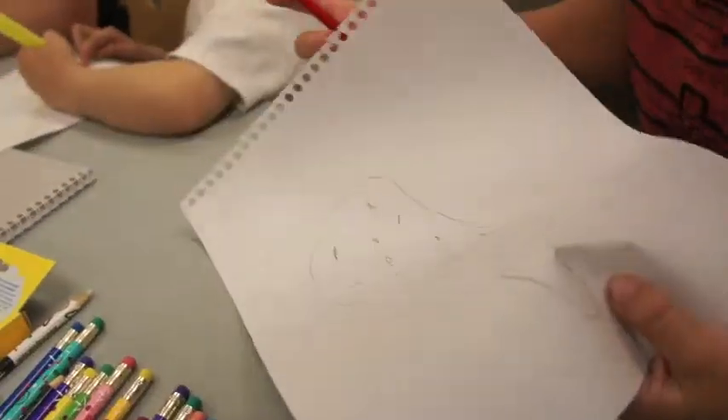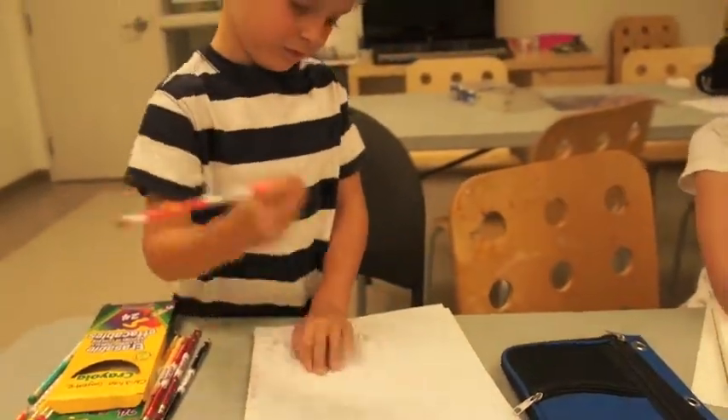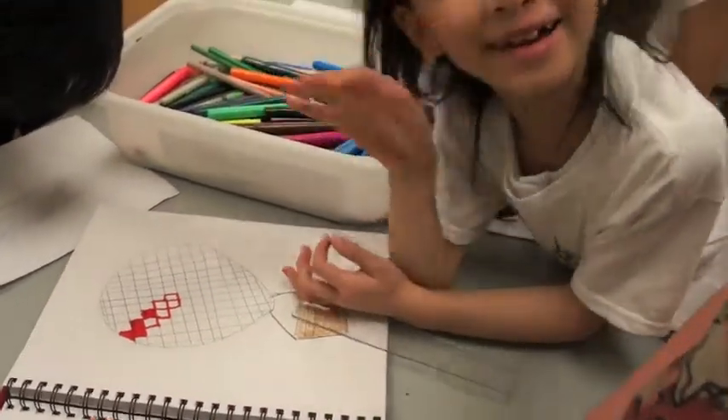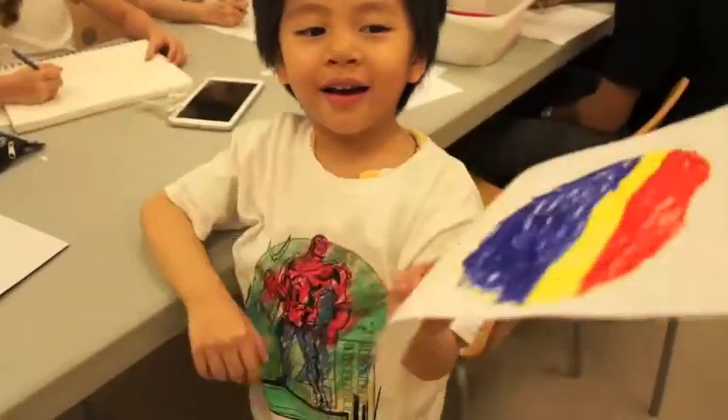Hey, Mom and Dad. Here's my little picture. Move to different places. Mom and Dad, it's going to go fly by itself and your basket's going to stay. I love it.